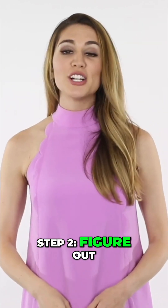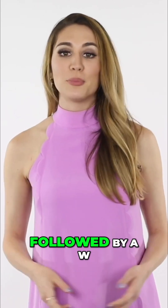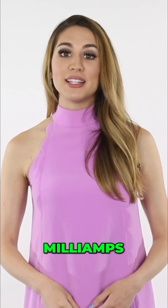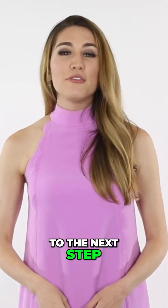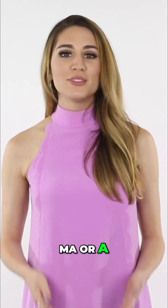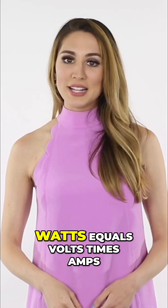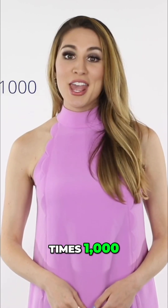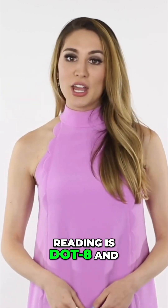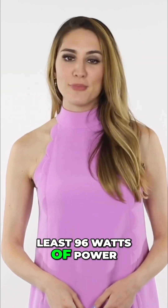Step two: figure out required wattage. Find your device's power by looking at the label for a number followed by a W, mA, or A — these are the watts, milliamps, and amps. If you see the watts, you can move on to the next step. If you have an mA or A rating, you'll have to do a bit of math, but it's easy. The two equations you'll need are: watts equals volts times amps, and amps equals milliamps divided by 1000. So if your amps rating is 0.8 and your volts rating is 120, then your converter will need to provide at least 96 watts of power.